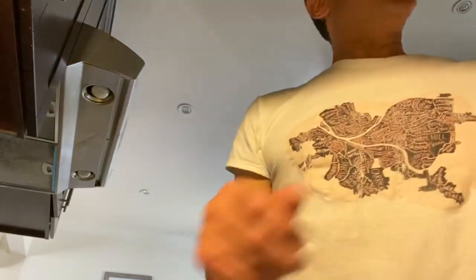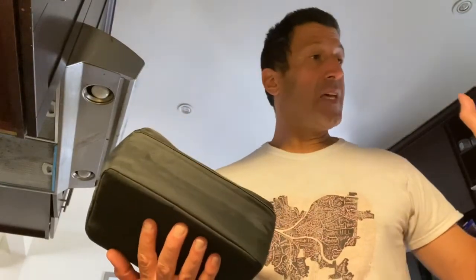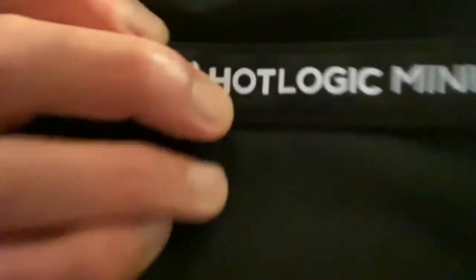Today I'm gonna test out the Hot Logic mini oven and I'm gonna make some chicken and some veggies. I've never done this before, I don't even have a recipe — I'm just doing it on my own and I'm gonna see how it turns out. I'm gonna make myself some lunch. Alright, here we go.